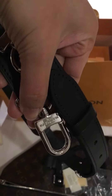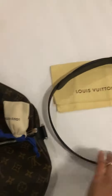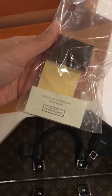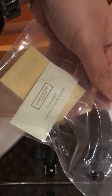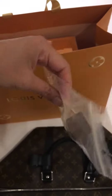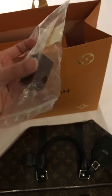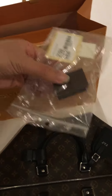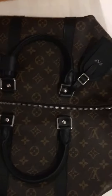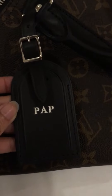It's engraved 'Louis Vuitton' on the silver hardware. And here is the tag normally explaining about the product — the serial number with the key. I think that's all. And here is the traveling tag.